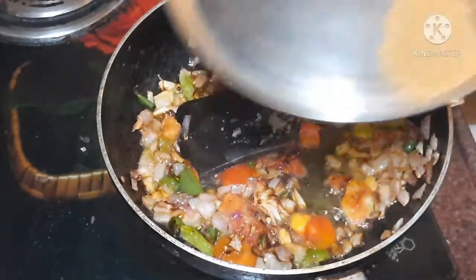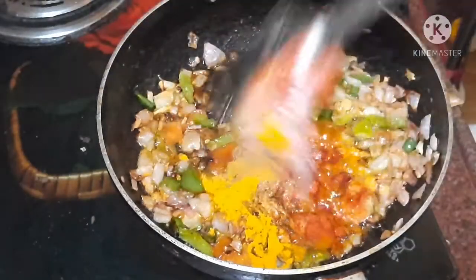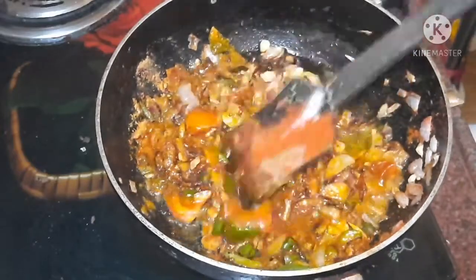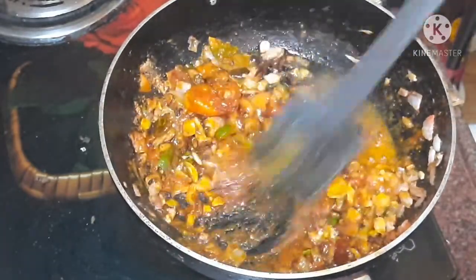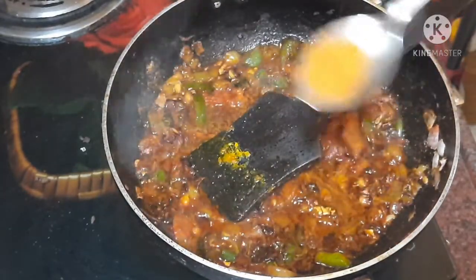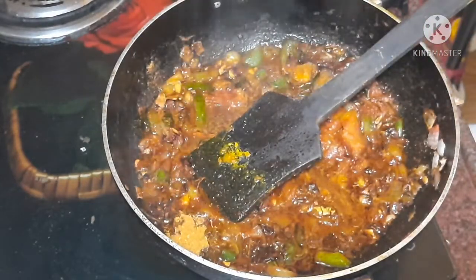I will add a little more to my milk. I will add some more to my milk. This dish is also a chicken masala. It looks good.